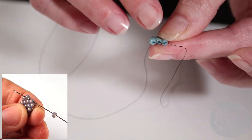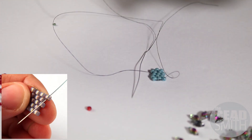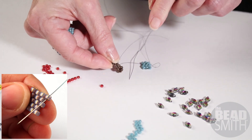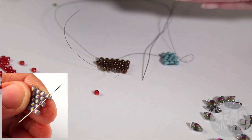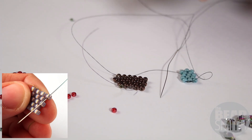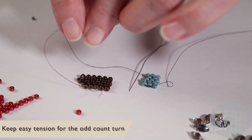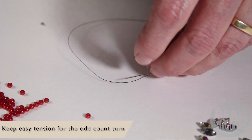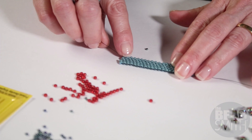Now pay attention when you do that odd count turn — I want to show you what not to do. If you pull that little under-the-loop stitch too tight, your piece is going to start to curve. This side here, you can see it's starting to bow. So you want to make sure that your stitching is nice and even and a little bit loose on that turnaround, so your piece stays straight and doesn't bow.